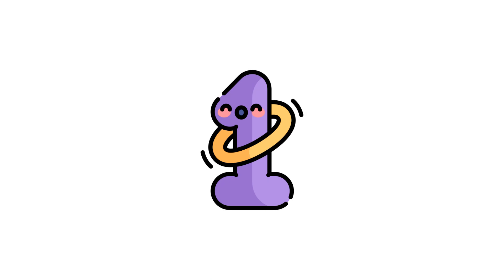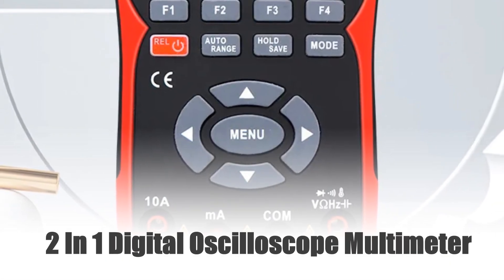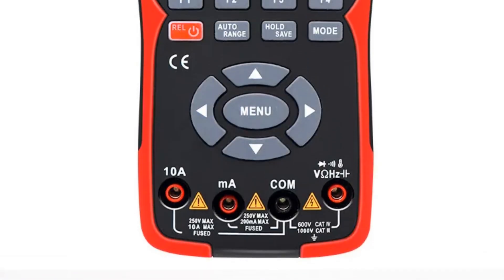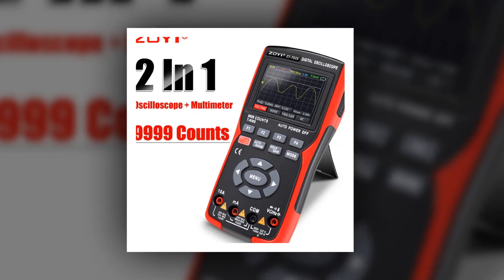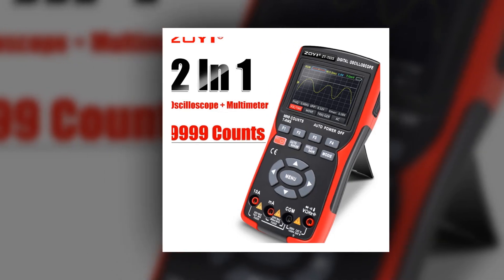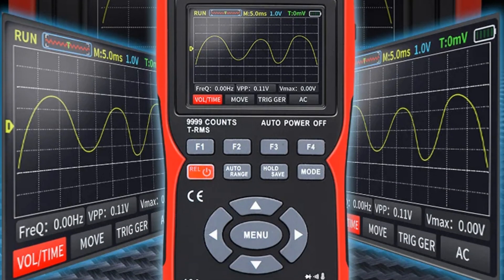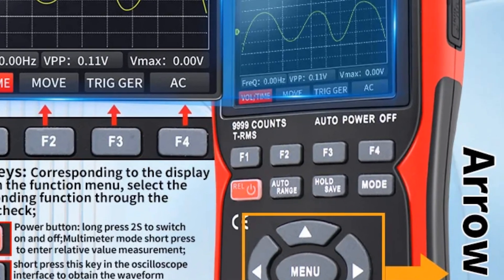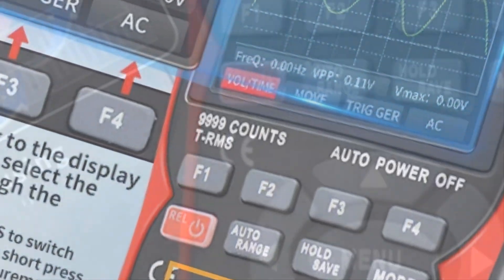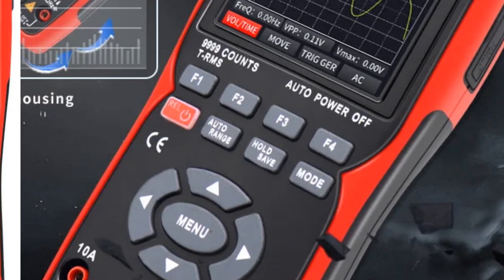Number 1: ZT702S 2-in-1 Digital Oscilloscope Multimeter. The ZT702S is a versatile professional tester equipped with a 2.8-inch screen for clear visualization. With a real-time sampling rate of 48 MSA/S and true RMS up to 1000V, it ensures accurate and reliable measurements. This compact yet powerful device merges oscilloscope and multimeter functionalities, offering comprehensive testing capabilities ideal for professionals seeking precision in signal analysis and electrical measurements.